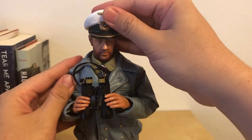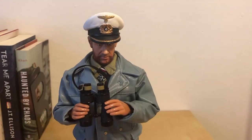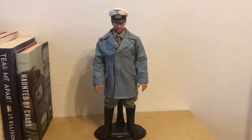Here's his cap. So I like this figure a lot. If you love the German movie Das Boot, then I would say you definitely should collect this one. I got this one on eBay for less than $50, if I remember correctly. It's not very hard to find right now, so if you like it, you can search for it on eBay. I would definitely recommend this one.